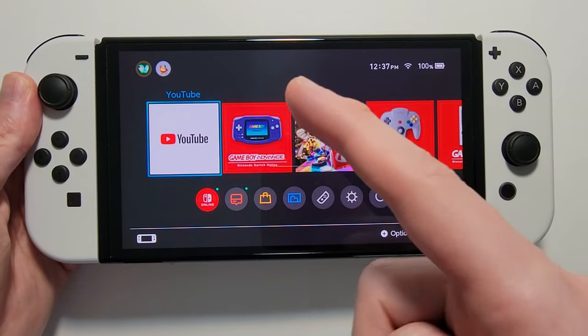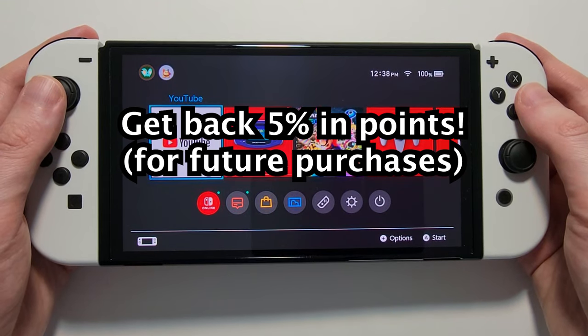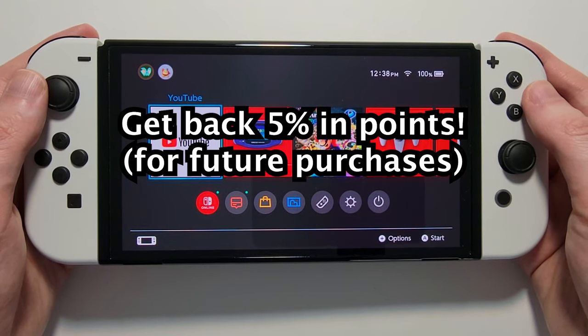Alright guys, so I'm going to show you how to buy games on your Nintendo Switch, and also some bonus tips like how to get back 5% of your purchase for future purchases.